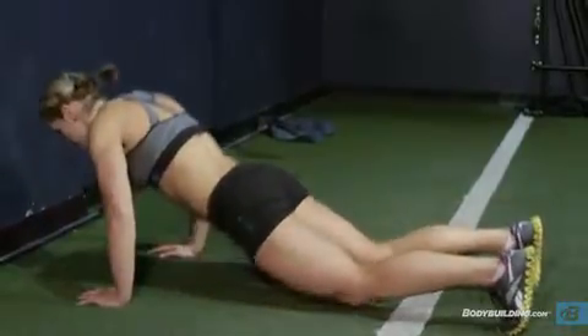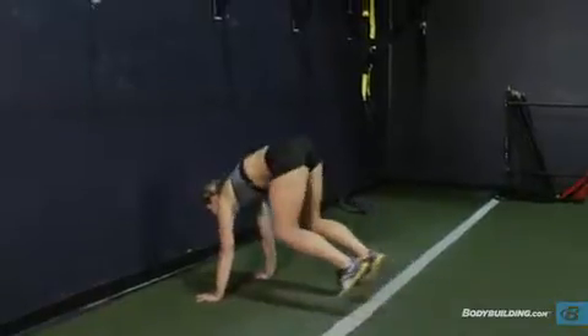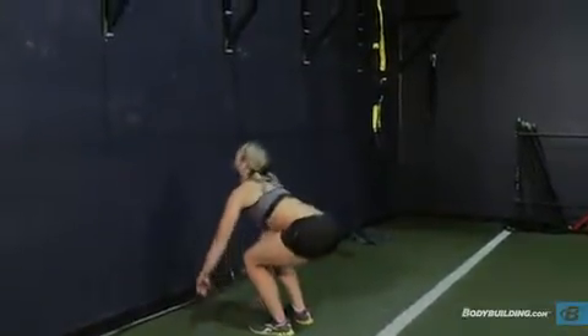From this position, press up like you're doing a push-up and push your hips up. Jump your feet under your hips and begin to stand as you prepare to jump up.